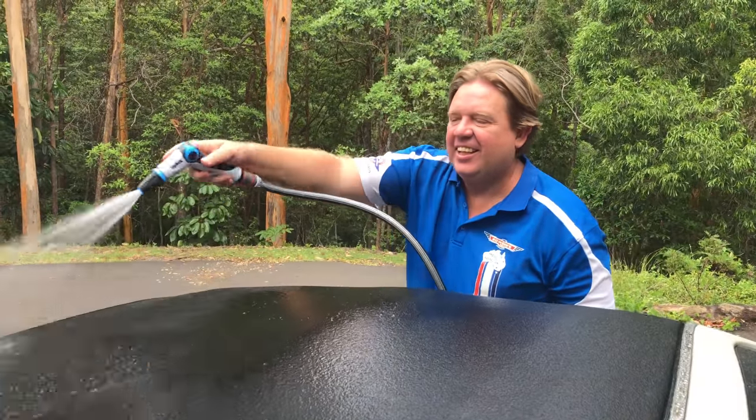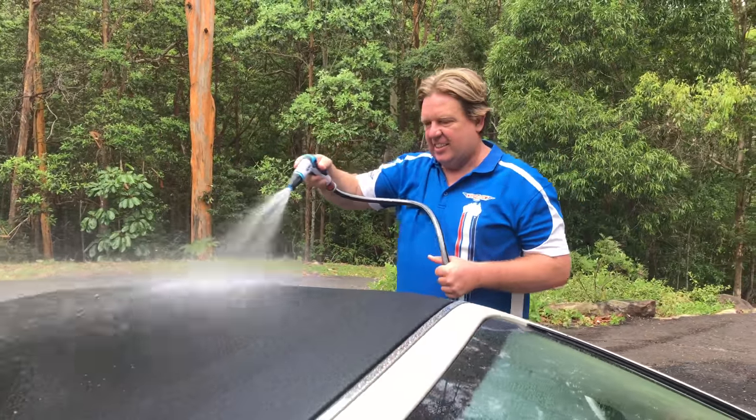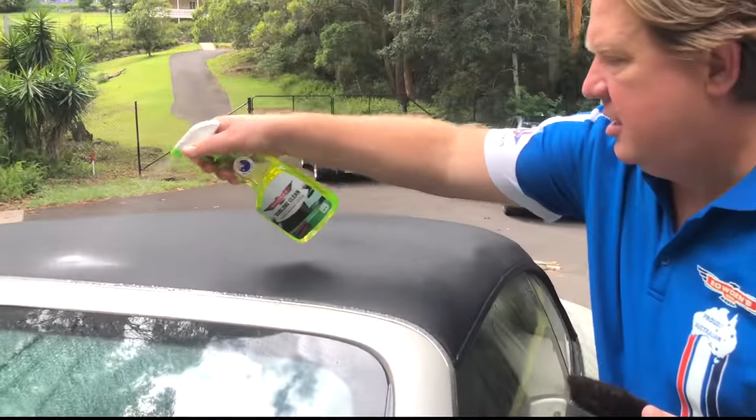You want to do this job on a warmer dry day. Begin by parking outside in the shade and thoroughly rinsing the roof down with your hose. Grab a bottle of our Sublime Clean and a super soft bristle brush like our Plush Brush.